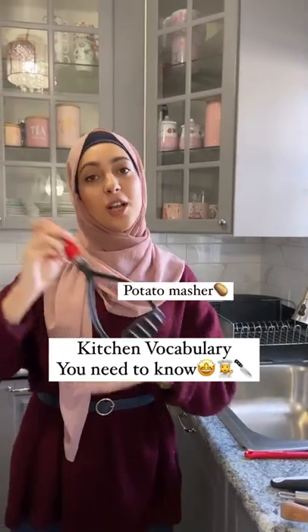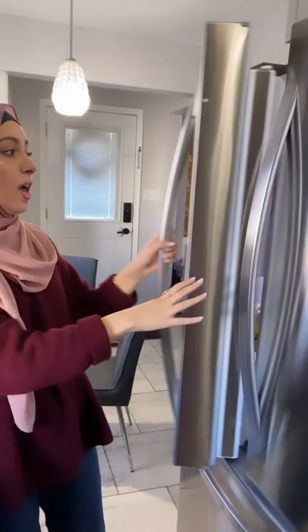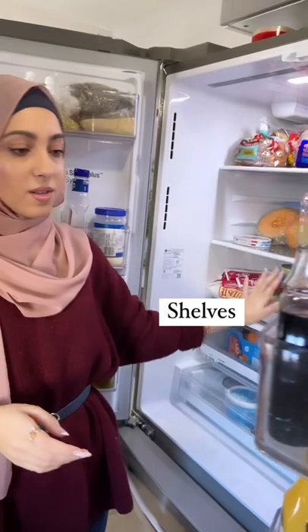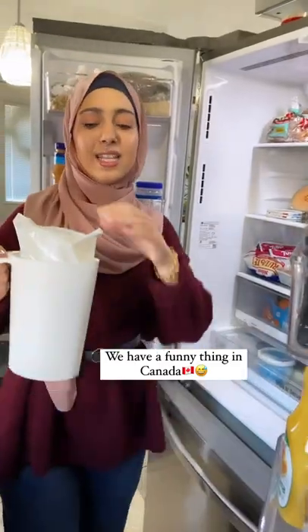A potato masher to mash the potatoes. This is a spaghetti server, or you can call it a pasta server. Here we have a soup ladle, and in here we have the shelves. We have some drawers, like a cheese drawer, and there is also a very funny thing in Canada which...